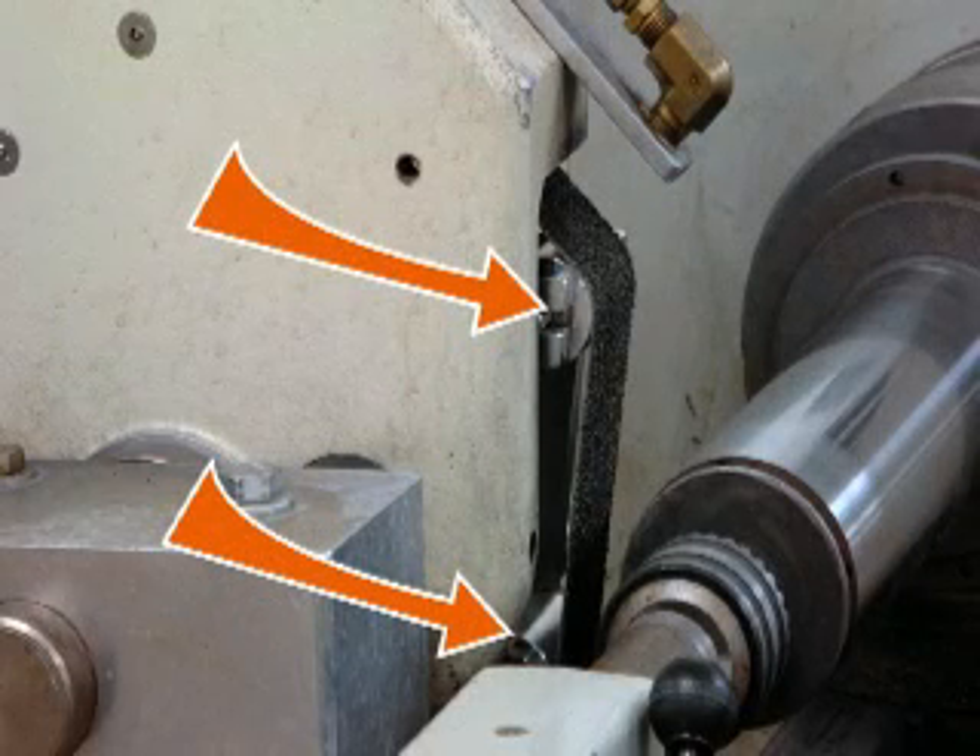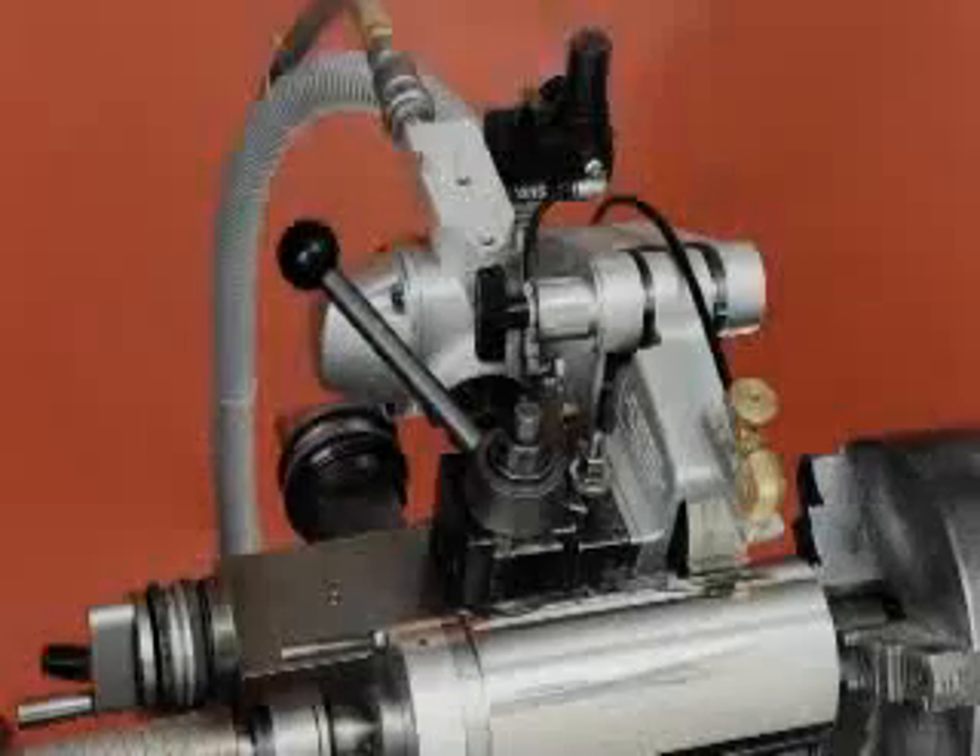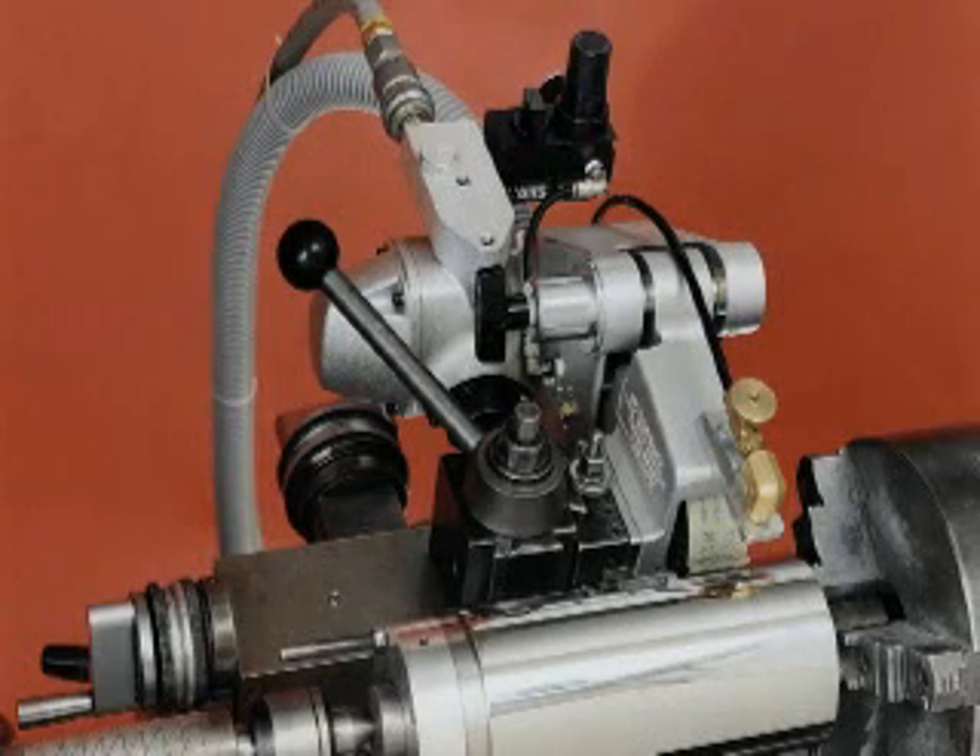DynaBraid offers slack belt attachments. Our tool post grinders are ideal for refining the finish on a part to an even appearing finish and sizing parts to within one or two thousandths of an inch.